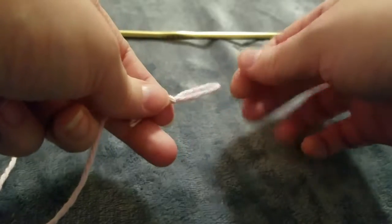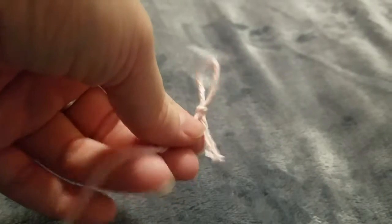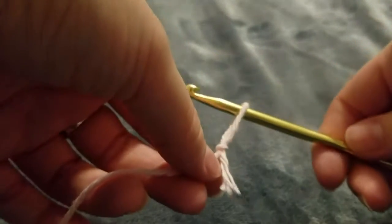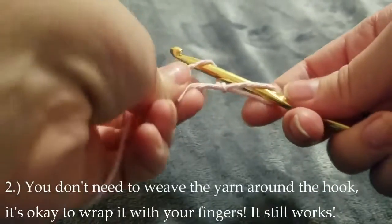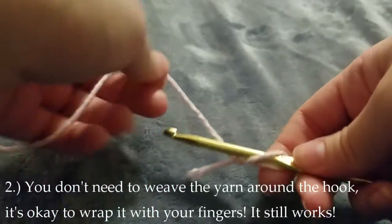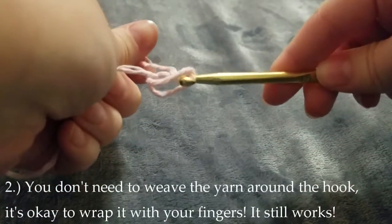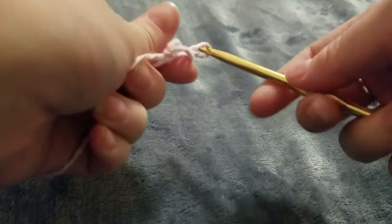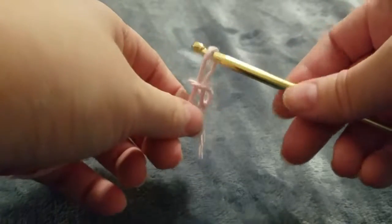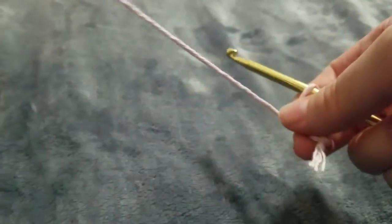And there we have it — a slipknot — so we can get started. The first thing you're going to do is take your hook, slip it through the loop, and start making the first chain stitch. Something very important: you don't need to weave the yarn around the hook. It's okay to wrap it with your fingers — it still works just fine. A lot of tutorials said move your hook this way and wrap it around the yarn, but it's okay to just move the yarn around it. I think it's easier and a lot faster, especially since you're trying to maintain tension on your back arm anyway.